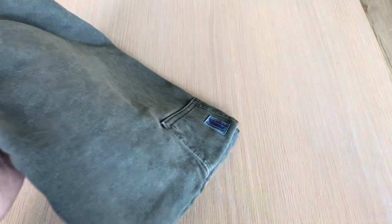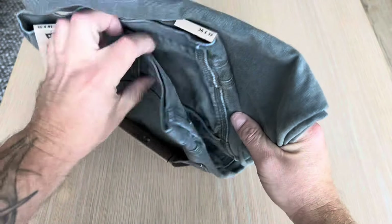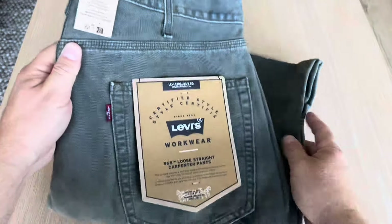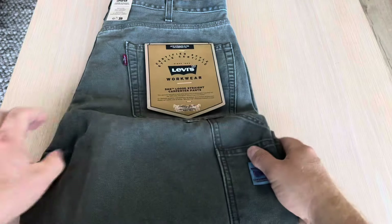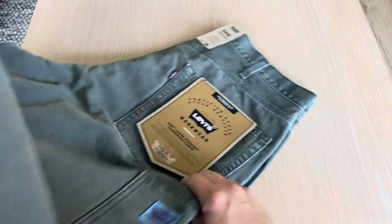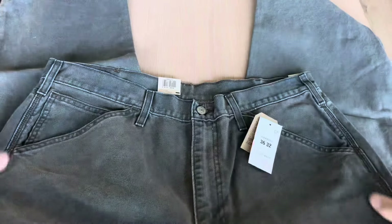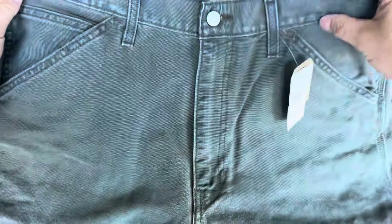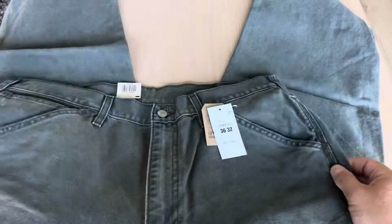I have never tried Levi's Work Wear pants before, so I have no idea how they'll fit. As you can see, they look kind of a little bit distressed already. Here is the front portion of the denim — maybe it's not showing that much on camera, but they look kind of a little bit dirty.